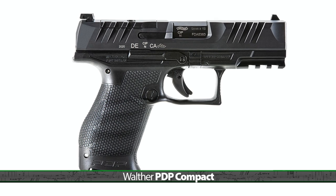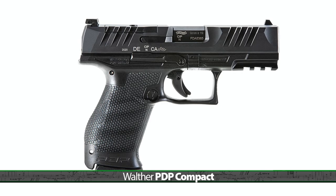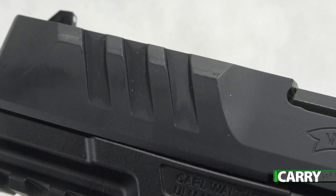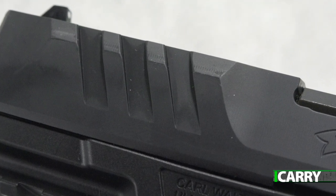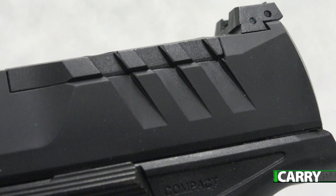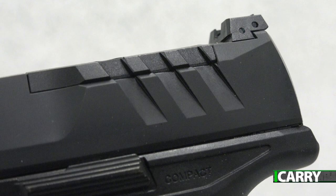Brand new for 2021, the PDP is Walther's latest addition to the concealed carry market and it's got a lot going for it. For starters, there's what Walther calls super terrain caulking serrations, both front and rear. These oversized projections aren't just cut into the slide — they actually extend beyond the surface of the slide. Charging the PDP is a simple task using these effective additions.